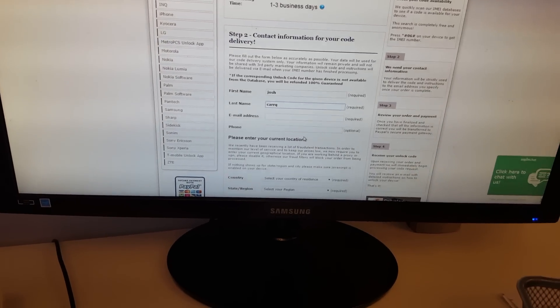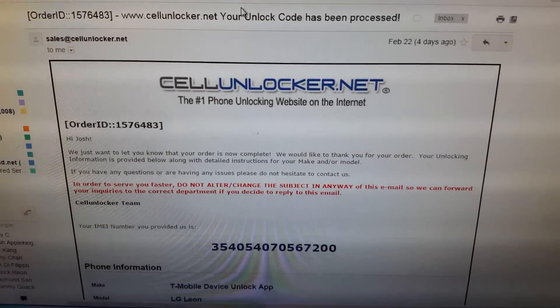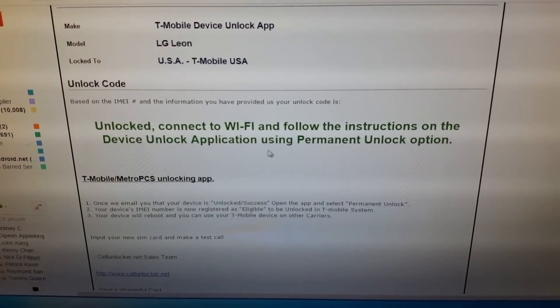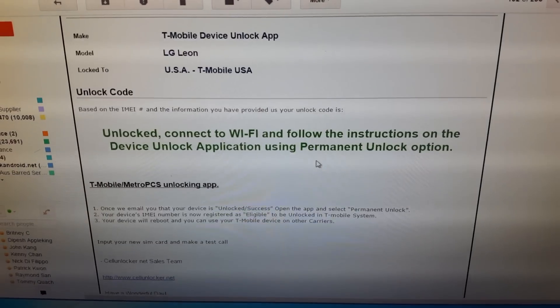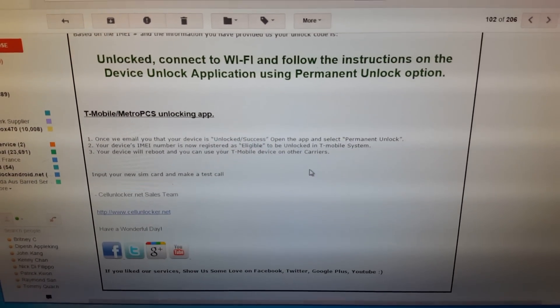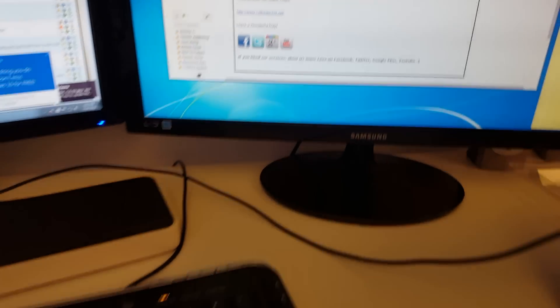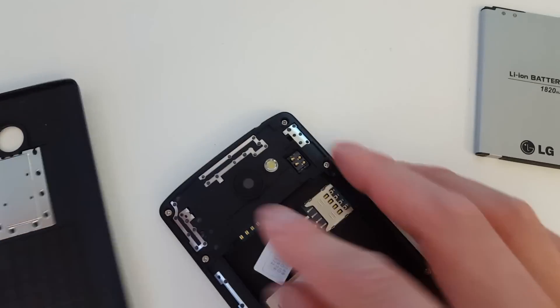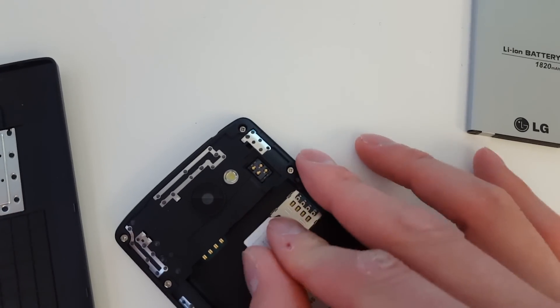You should get email confirmation once the unlock has been processed, and it will give you detailed instructions. After placing my order with cellunlocker.net, I've now received an email saying my device is now unlocked — connect to Wi-Fi and follow the instructions. Now we're going to pop in a non-T-Mobile SIM card; we have a Wind SIM card here, so we're going to put that in and power on the device.